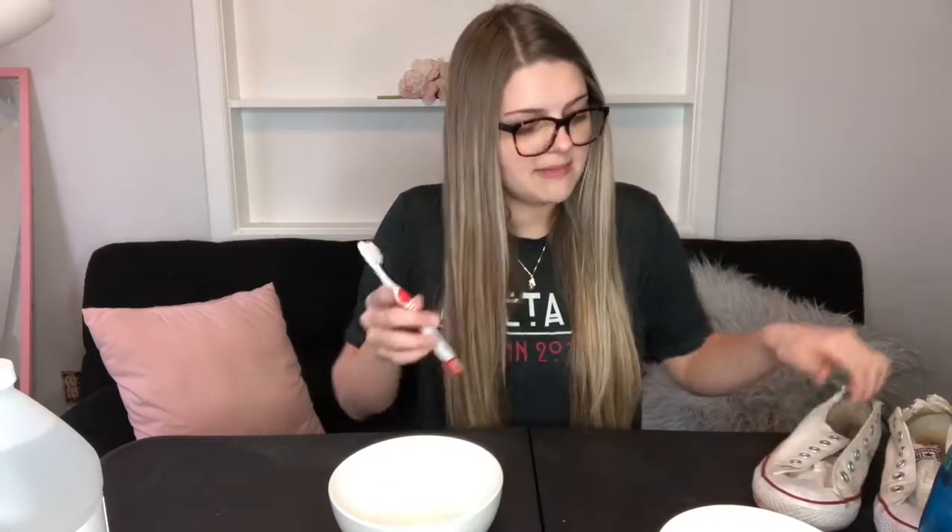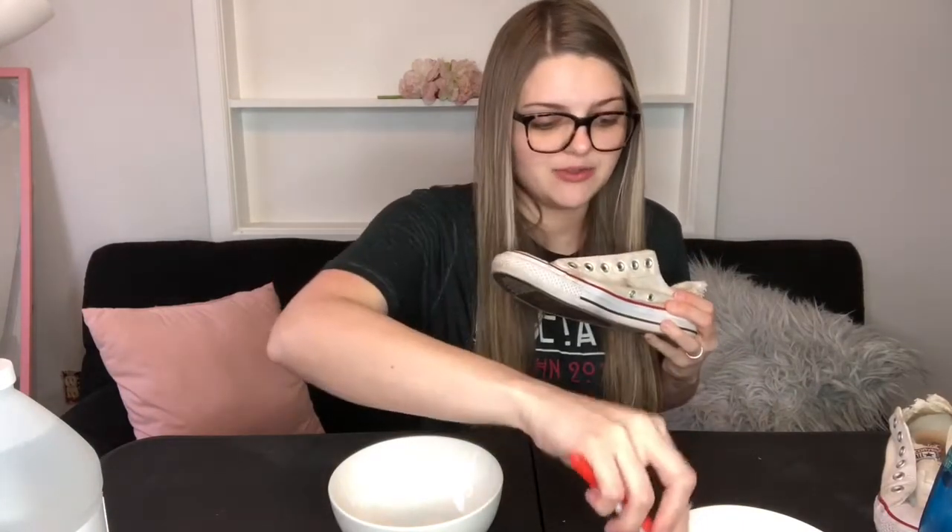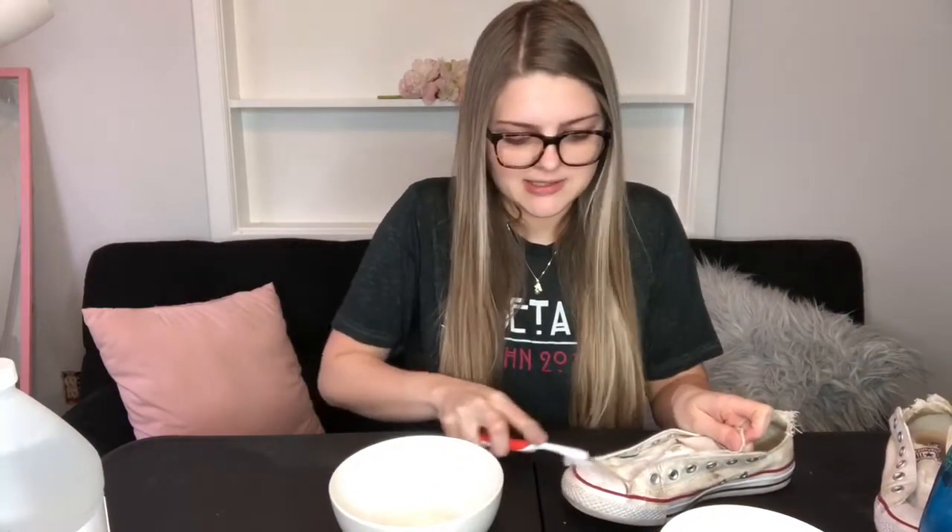This is the mixture you're gonna use for the rubber parts of the shoe. Just literally stick your toothbrush in that water and then scrub the rubber parts where it's scuffed up on the ends. You can see it's already coming off.